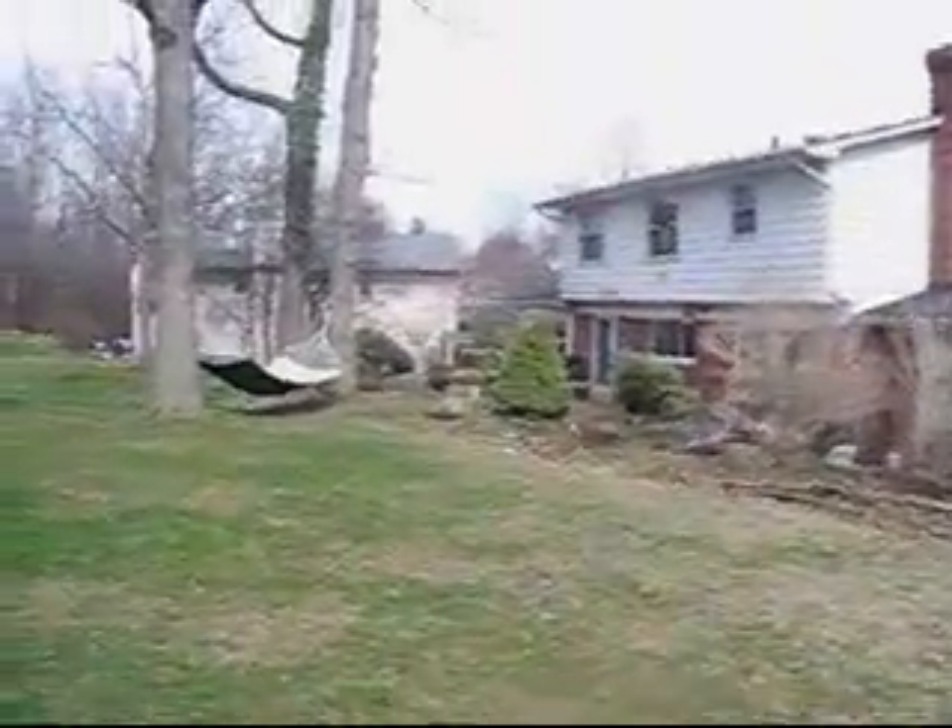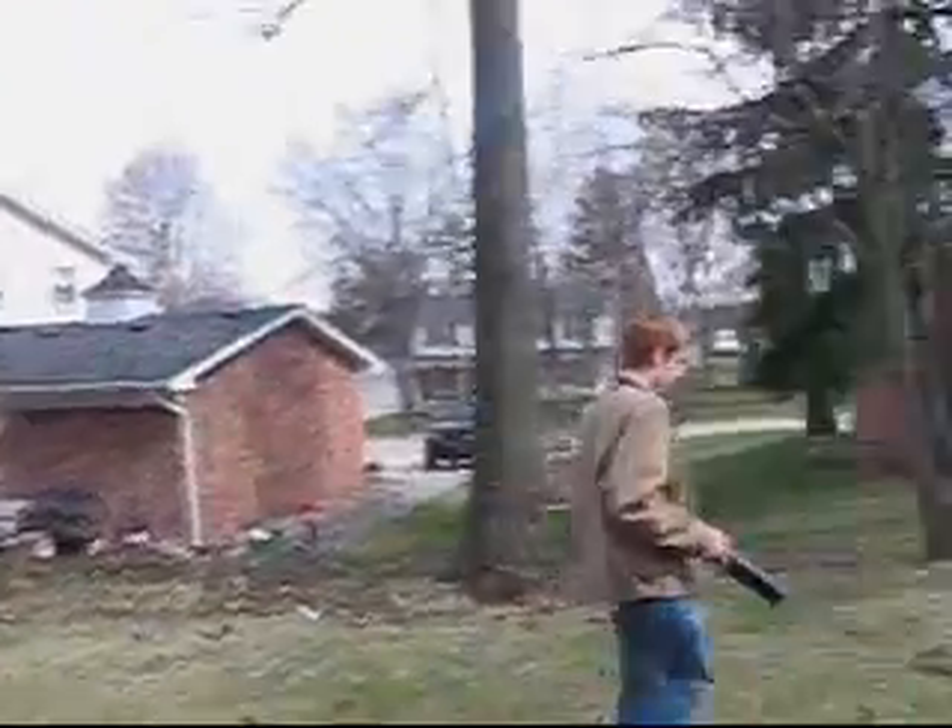BBs everywhere. Let's see how far we can find them. Here's a couple, there's another one, there's another one, there's two, there's one, there's one right in here, there's three. We are now about 30 yards from the launch site.